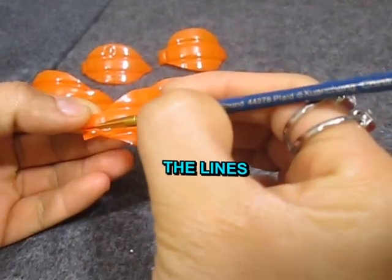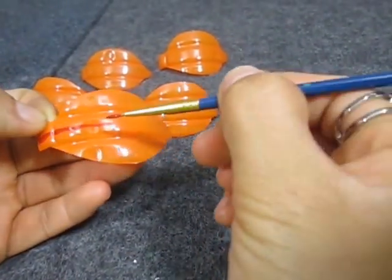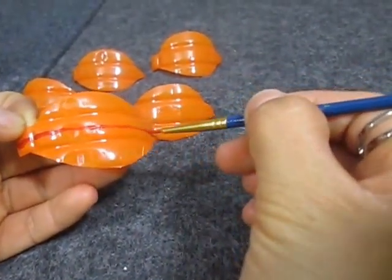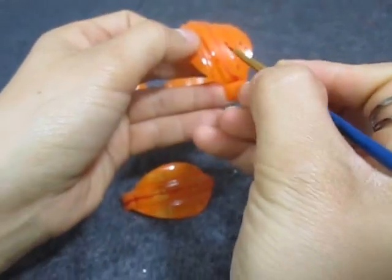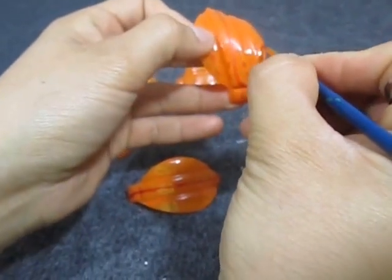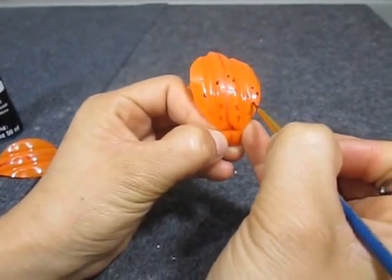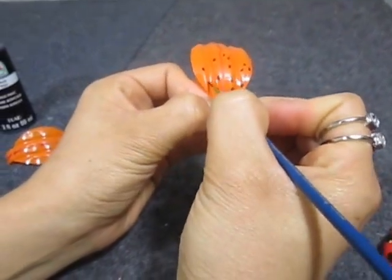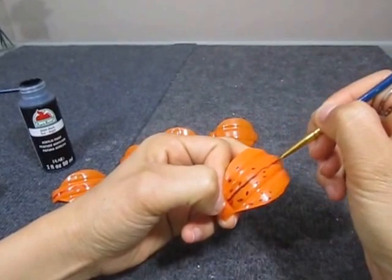To draw or paint the details you will need a very thin paint brush. Don't worry if the lines don't look perfect. Make the lines with acrylic red paint and then let it dry. After the paint is completely dry, you will then make black lines next to the red ones.